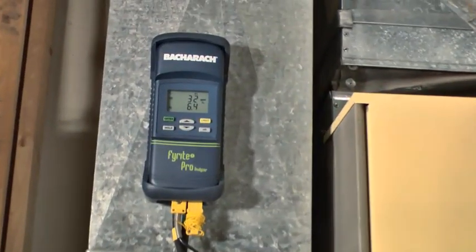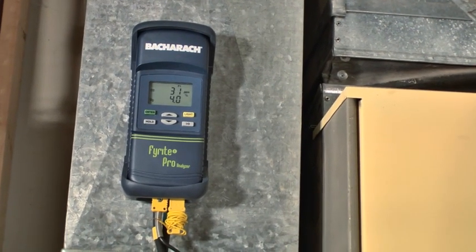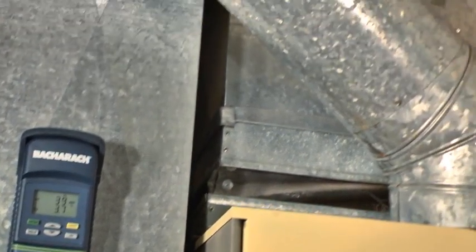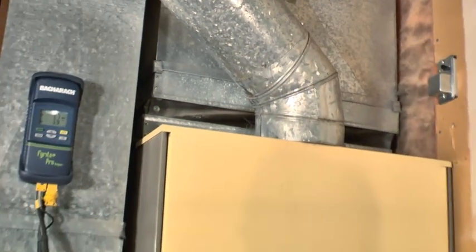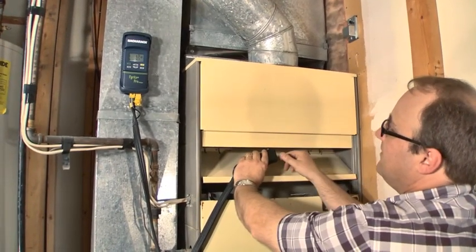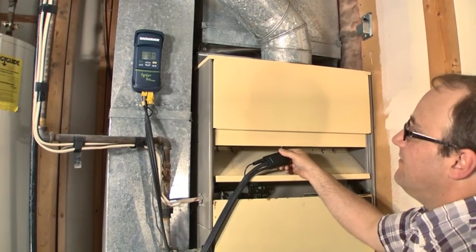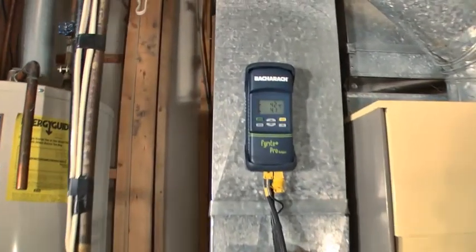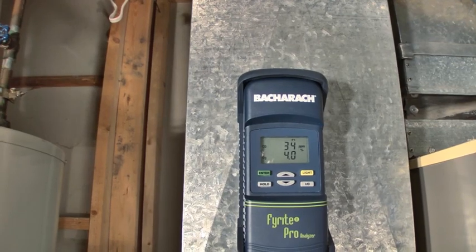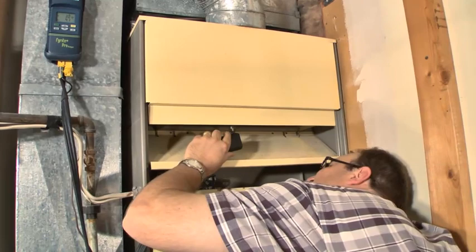For our agency, everything has to be under 100 parts per million. If I were to check this measurement up at the draft hood, whatever parts per million I'd have would be diluted by the air from there, so checking at the burner exhaust port gives me the most accurate reading before dilution. This one is a little higher — still below 100, it went up and then dropped back down — around 30 parts per million. Going to the next one.